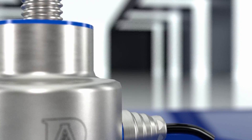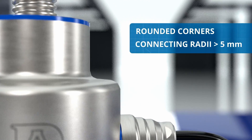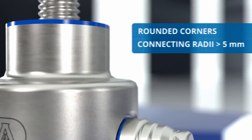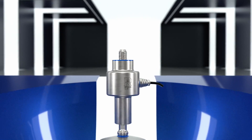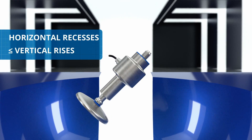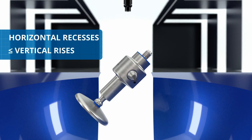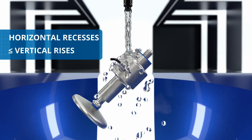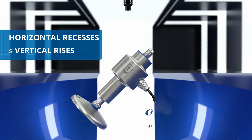The corners are rounded, with connecting radii greater than 5 mm to prevent dirt from accumulating. The horizontal recesses are always equal to or lower than the vertical rises, a characteristic that makes the load cell self-draining and permits the operator to wash it comfortably with the lance tilted at 45 degrees.